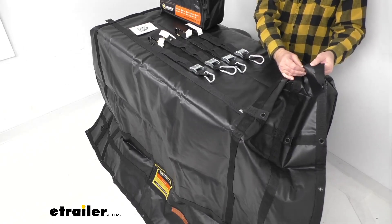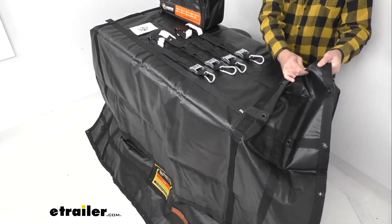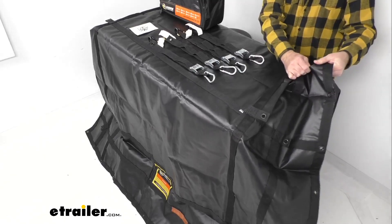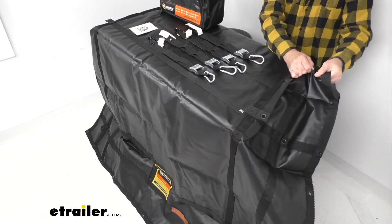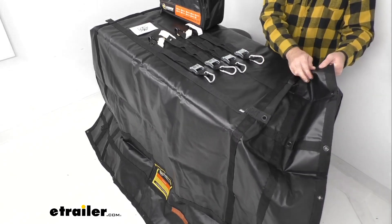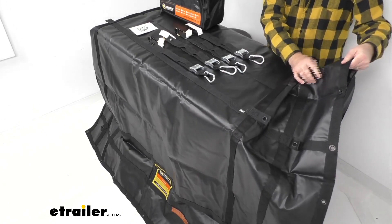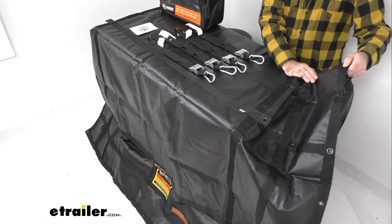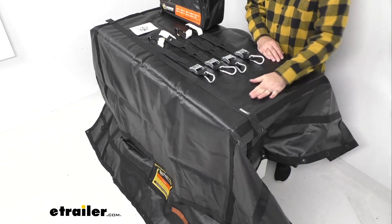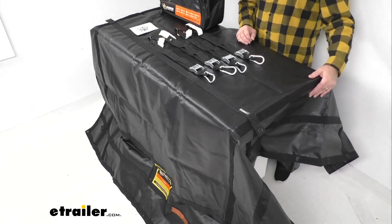Sometimes you can get a tarp and it feels very thin or flimsy, like it could tear easily — that is definitely not the case with this Gladiator cargo net. This integrated tarp is very durable and very strong; I think it would take a lot to puncture, tear, or rip it. There's a good weight and thickness to it as well. It is also UV stabilized to prevent fading and degradation from sunlight.